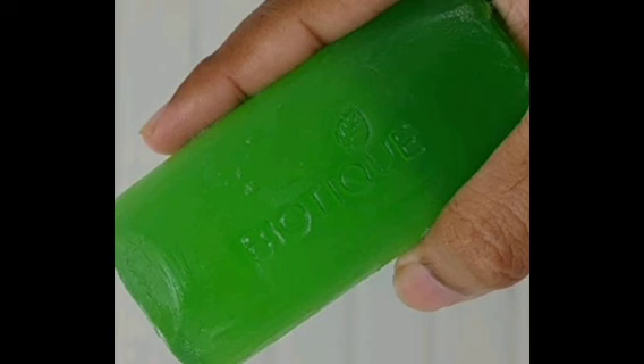150 grams of soap is available for 105 rupees, and 75 grams is also available. You can find it on online shops, the Aprama website, and the Biotee website. If you want to see this soap, check online. Thank you.